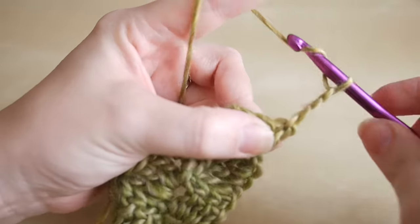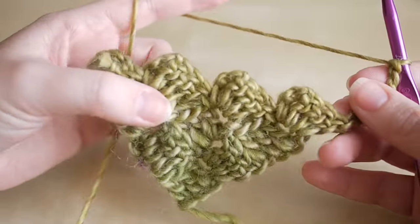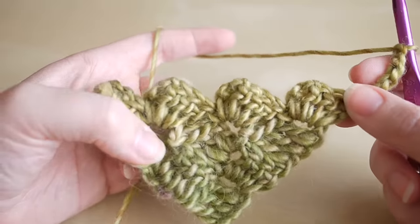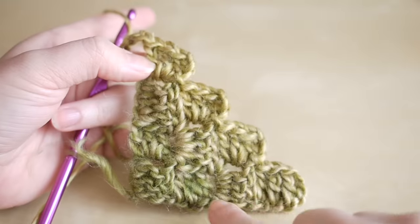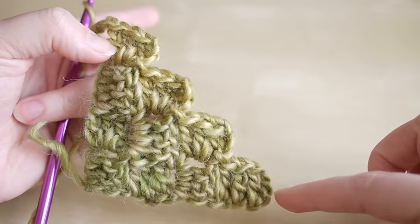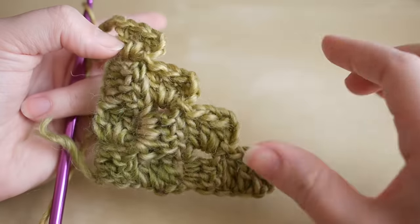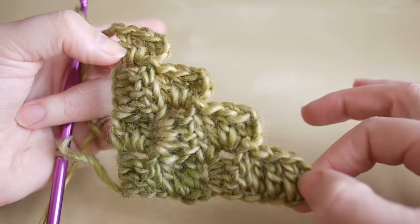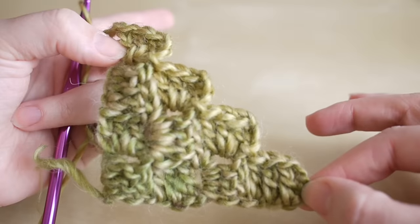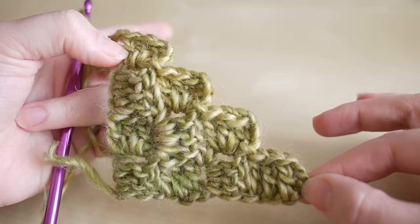Turn your work and chain six: one, two, three, four, five, six. You want to pause the video and work your way to the width you want your blanket to be. Remember, this is going to be on the diagonal — this is the corner of your blanket and it will slowly grow outwards, so you want the diagonal to reach the width you want. The width will be however long it is down this way or however high it is that way. I'm just doing a sample piece so I can show you quickly how to decrease the other side.